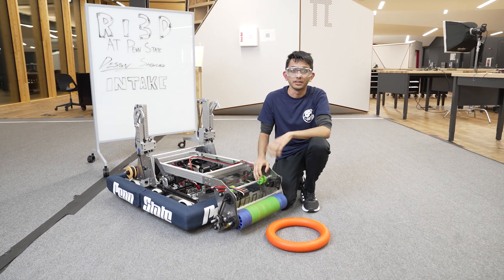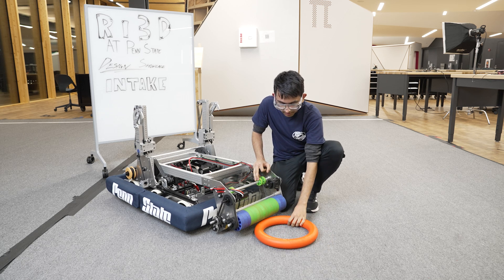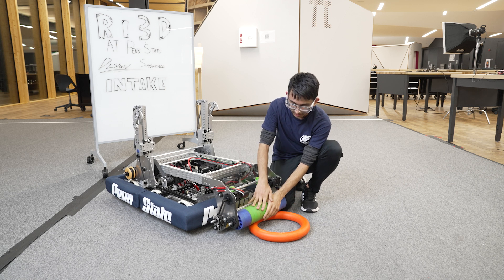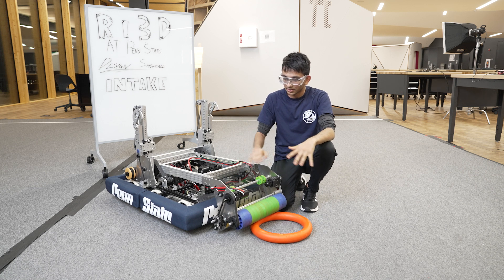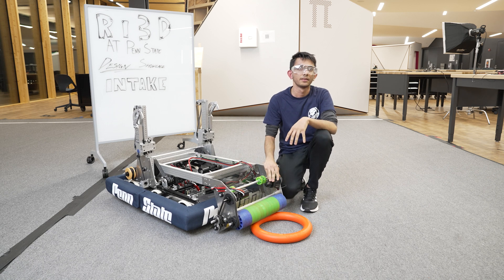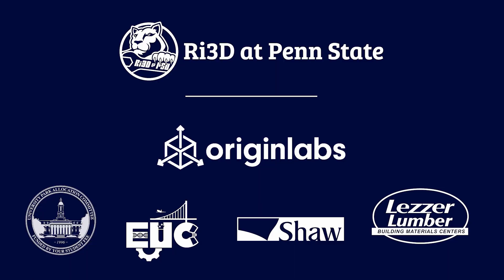Another challenge we encountered was that the carpet would grip onto the node so that when we were intaking it, it would get stuck if we were stationary. In order to prevent this, we start with a forward motion when we intake it, allowing it to easily enter and not get jammed. Thank you for listening and good luck teams.